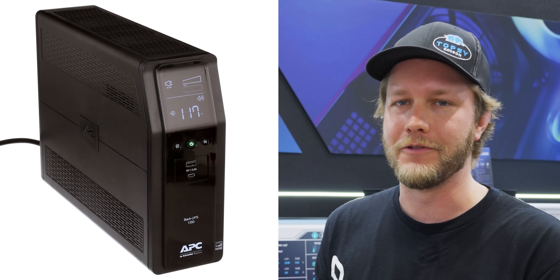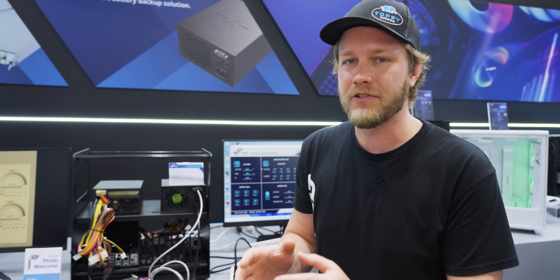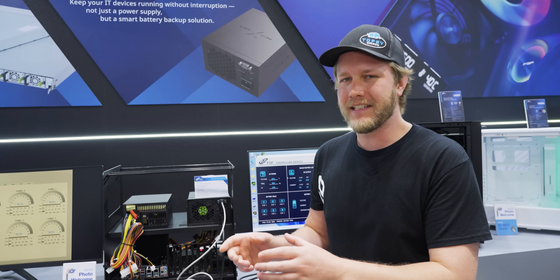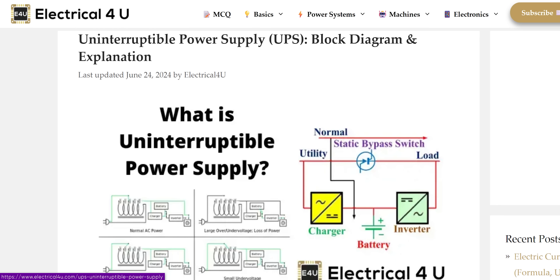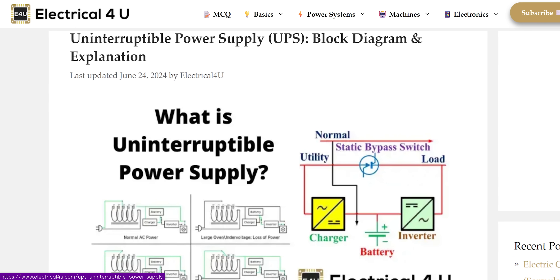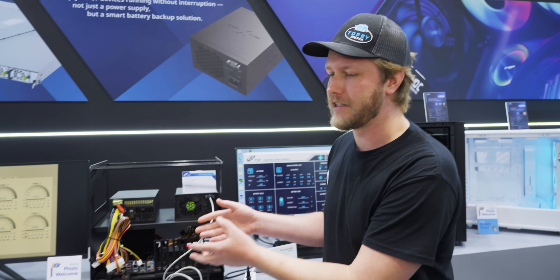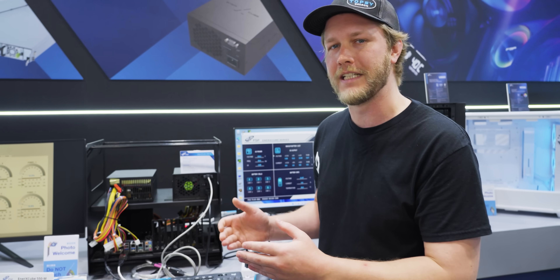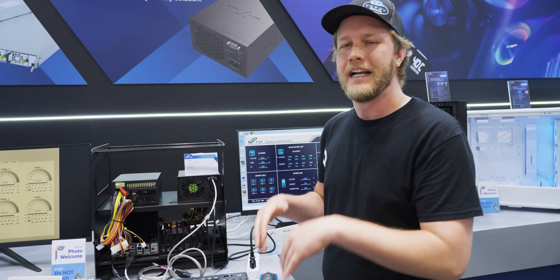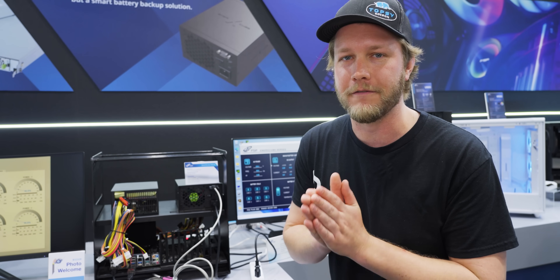Here at Short Circuit, we strongly recommend that everybody has a UPS connected to their computer — that is an uninterruptible power supply. Basically, between your wall plug and your computer is a battery backup so that when the power goes out, you don't get power surges going into your computer. You can save all of your files and power it down safely, and overall it is a really good investment.